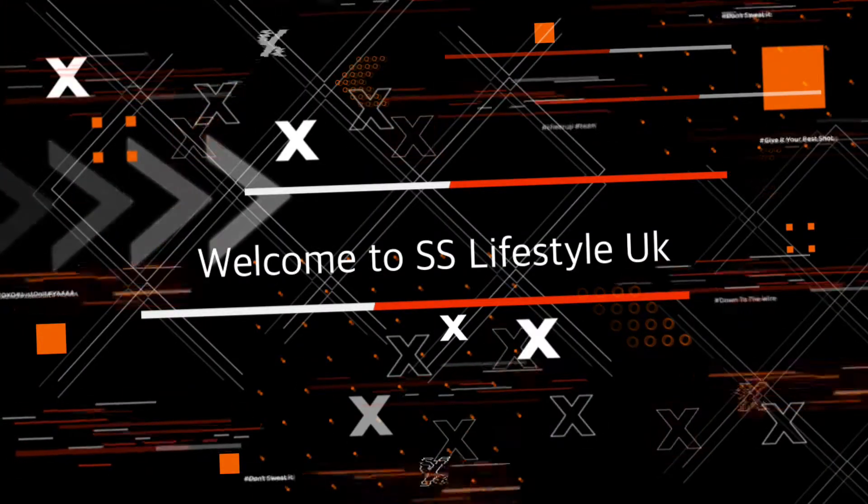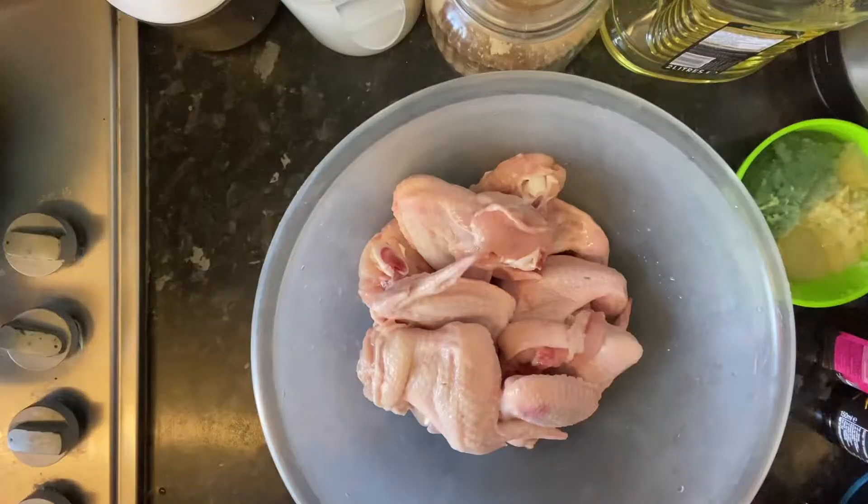Hello and welcome to SS Life History channel. How are you doing today? Today we are going to go shopping.